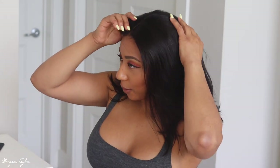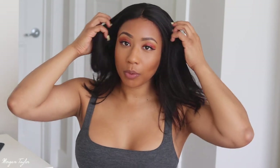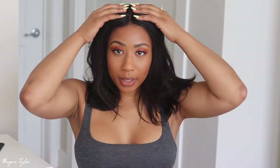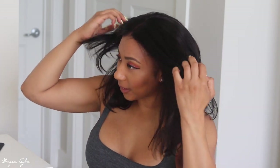Alright, so this is what we are looking like right when I put it on. I'm gonna go ahead and add some baby hairs to the front of the wig, and I'm also gonna use my flat iron to bump it under, because it's a little flipped out in and all that. So I'm gonna go ahead and style it and I'll be right back.